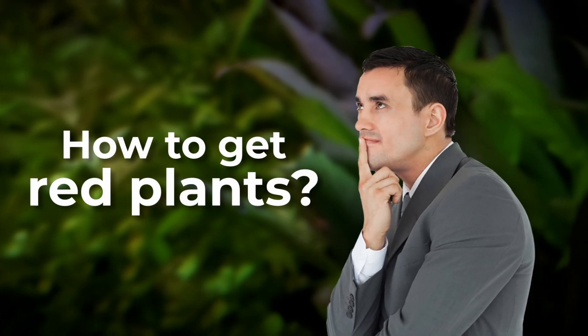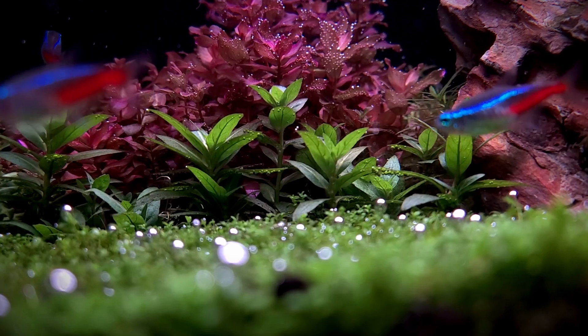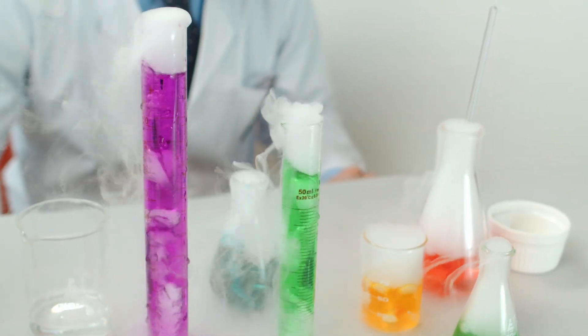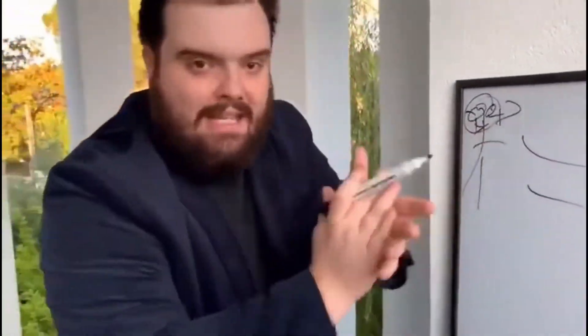People always ask how to get red plants, but they never ask why red plants. In other words, in order to know how to get them red, we need to know why they turn red. Don't worry, I'm not going to bore you with an hour-long biology lecture because I'll also end up falling asleep making it.